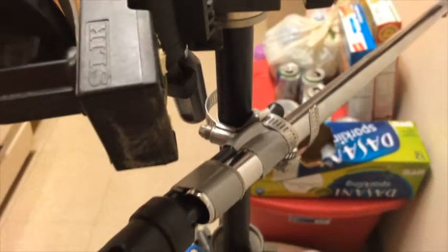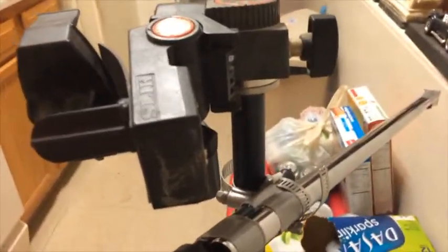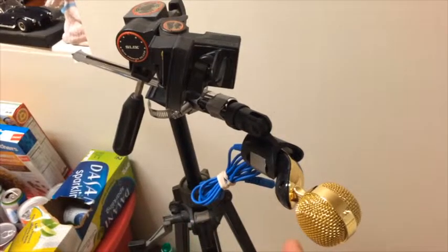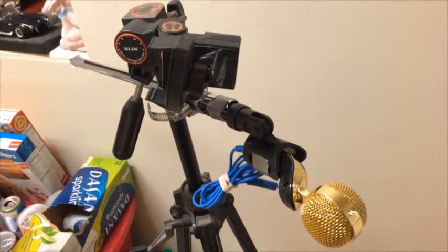Then we slip the boom through — this is an audio boom — and attach the other one to the main tripod, which is right there. We can set up this microphone just below where the camera is, which is right here, and that plugs into the iPhone so you can pick up the voice a little bit better.